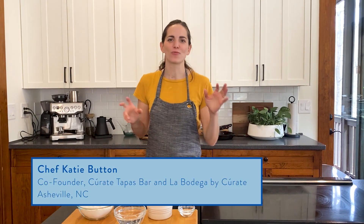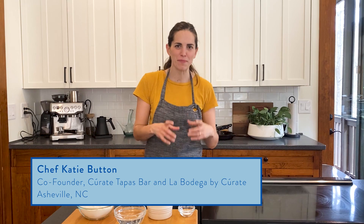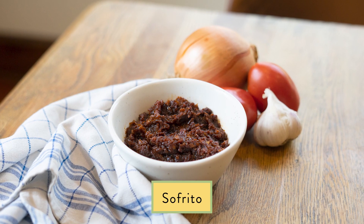Hi, I'm Katie Button and right now I'm going to show you how to make empanadillas, which are small empanadas made with sofrito, the building block of Spanish cuisine.